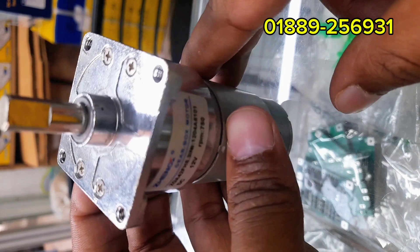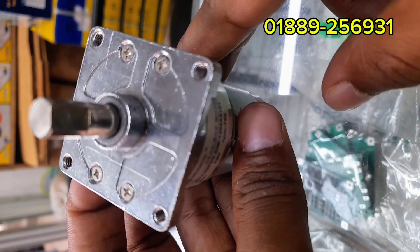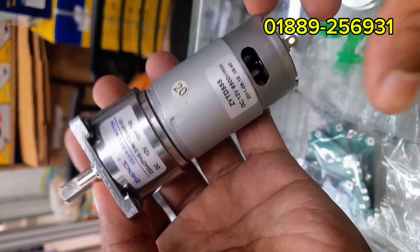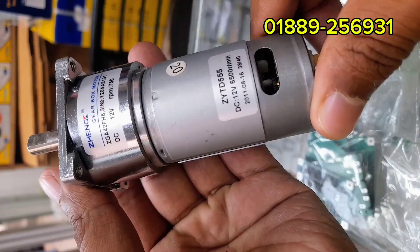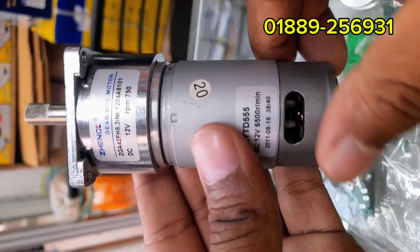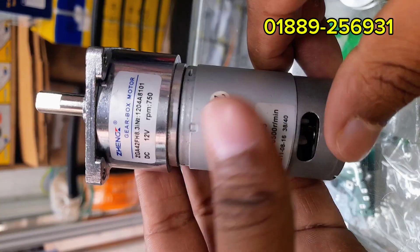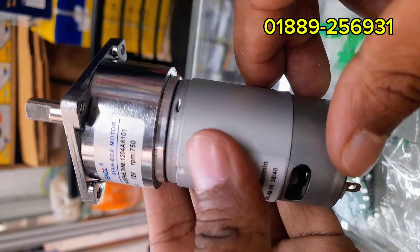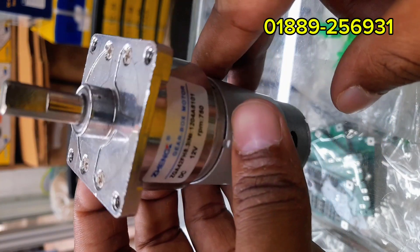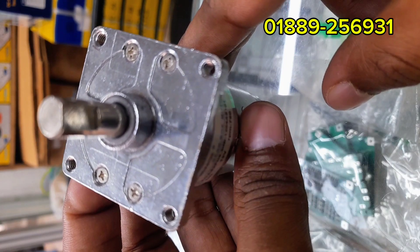Where can you use this motor? Robotics: small robots, wheels, robotic arms. Automation: smart locks, automatic doors, dispensers. Mini conveyor systems for transporting items in small workshops or factories. Vending machines and product release mechanisms. DIY projects: home projects, school or college robotics projects. Wherever you need high torque but not too much speed, this motor is the ideal choice.